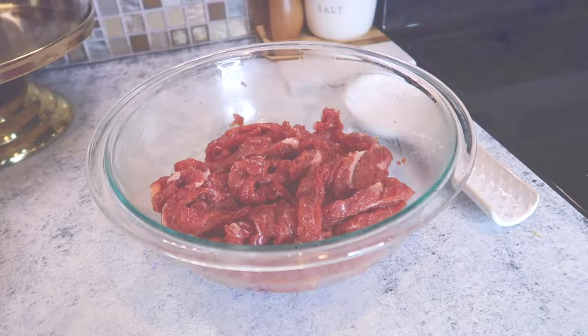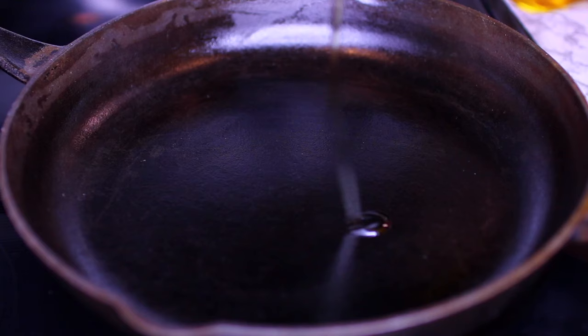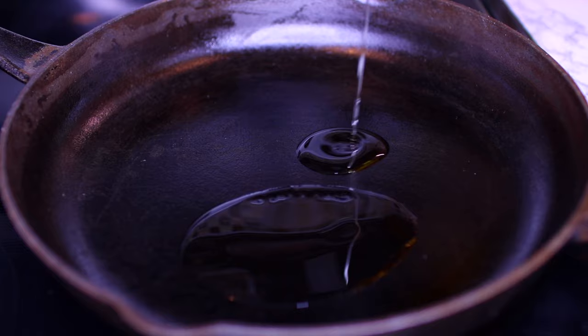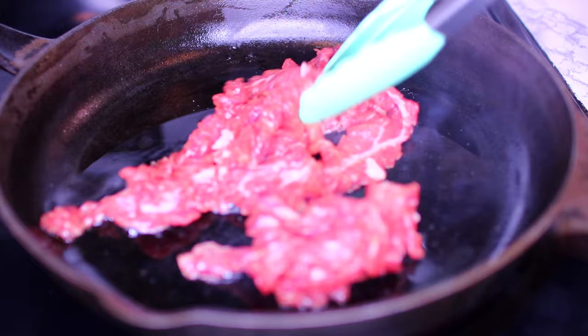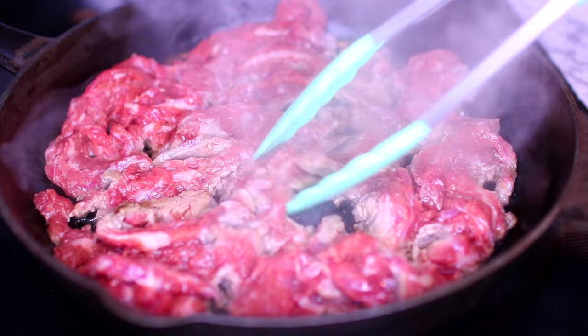Now it's time to start cooking. We're going to cook the steak first. I have my cast iron pan heating up over medium-high heat, and I'm adding about 2 tablespoons of olive oil. Once the oil gets extremely hot, I'm going to toss in my steak and arrange it in a single layer. Leave the steak to cook undisturbed for 2 minutes.